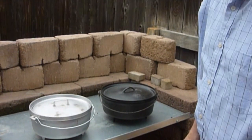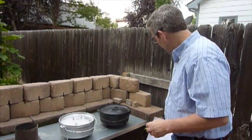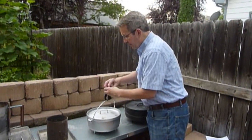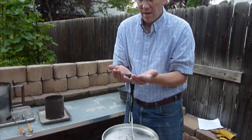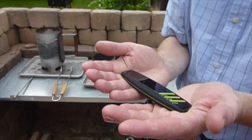There are some variables between the two Dutch ovens. First, we're going to weigh them because there is a difference in just the weight of the Dutch oven. We'll start with the aluminum one — I have just a luggage scale — and the aluminum comes in at seven pounds.